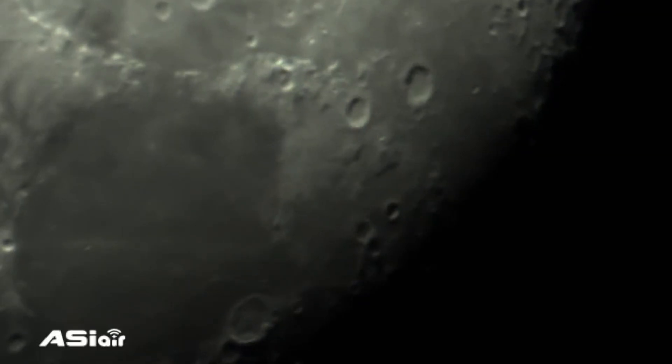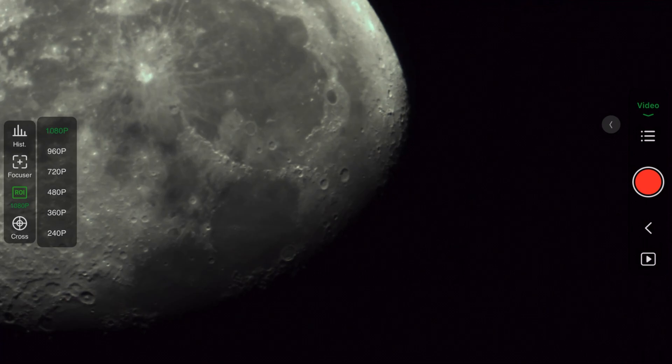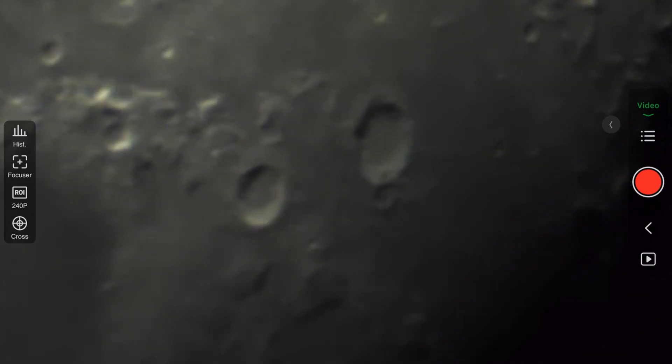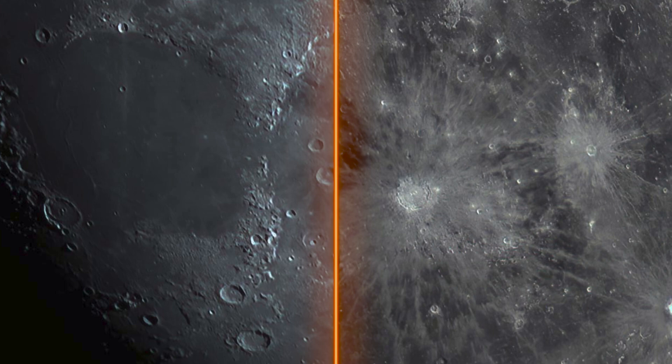For a first attempt it's really pretty good, considering how terrible the seeing was — you can see the moon trembling like crazy in the video. At 1080p the FPS is not the best because 1080p is the largest view you can get on the camera, but by changing the ROI (region of interest) from 1080p to 480p we were able to get a close-up view of the craters and also faster FPS, at the cost of some resolution. These two close-up images were both taken with a three-minute long video, and 65% of the best frames were combined to make each image.